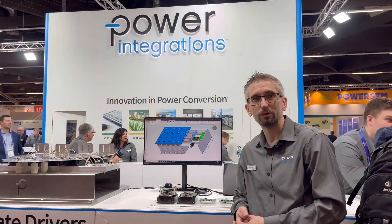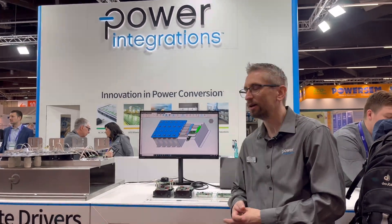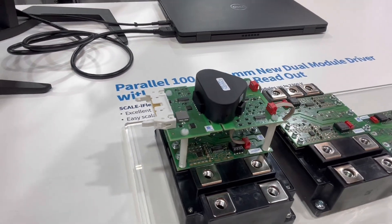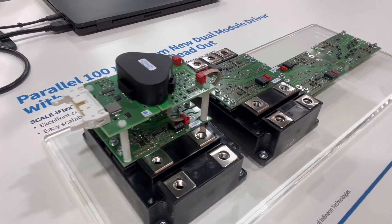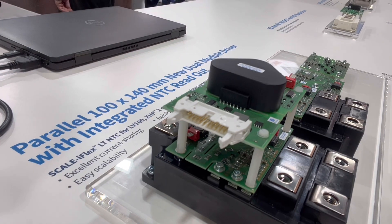I would like to introduce to you our latest product family member of the Scaleiflex product family, which you can see here. This is our Scaleiflex LT-NTC. It is made for paralleling of up to four pieces of LV100 power modules and equivalent power modules up to 2300 volts blocking voltage.